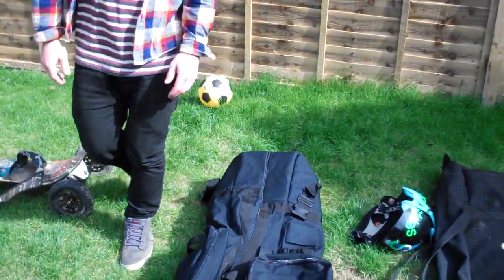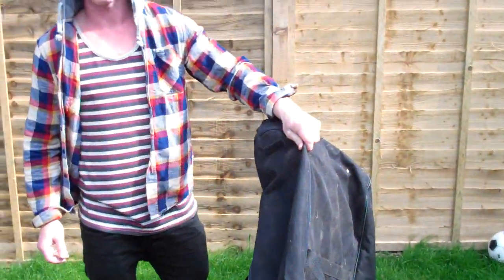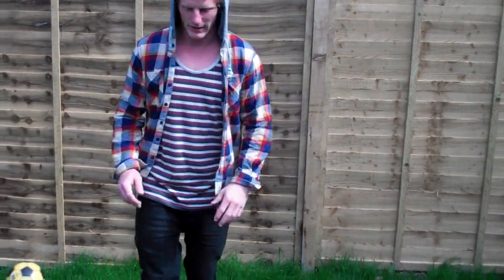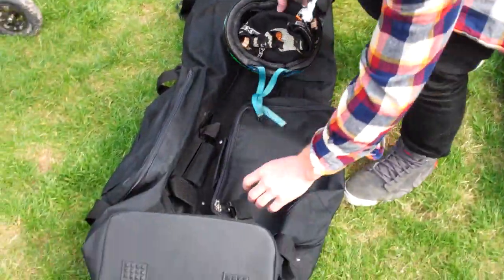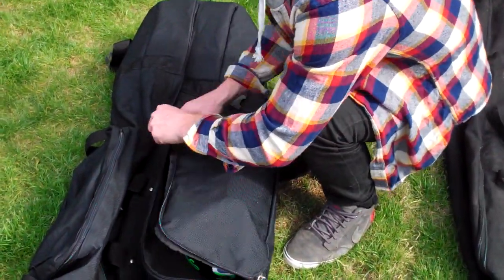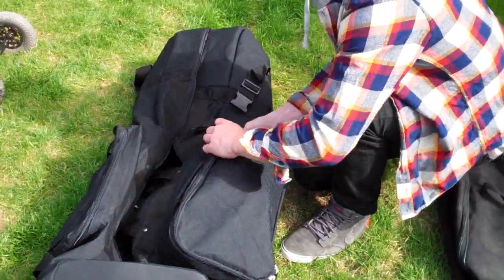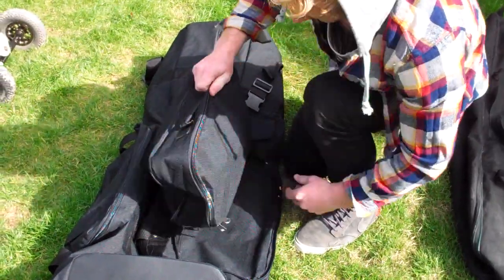This board bag is not just amazing because it's got wheels and it's easy to carry. It's amazing because inside these bags you have to keep your pads in them, and we all know the stench of a pad bag — it absolutely reeks. The best thing with this bag is we have an external pad bag just on the side here. This pad bag can fit all your gear in: helmet, knee pads, elbow pads, wrist guards, you know the score. And even better, this pad bag can even be removed from the bag itself.